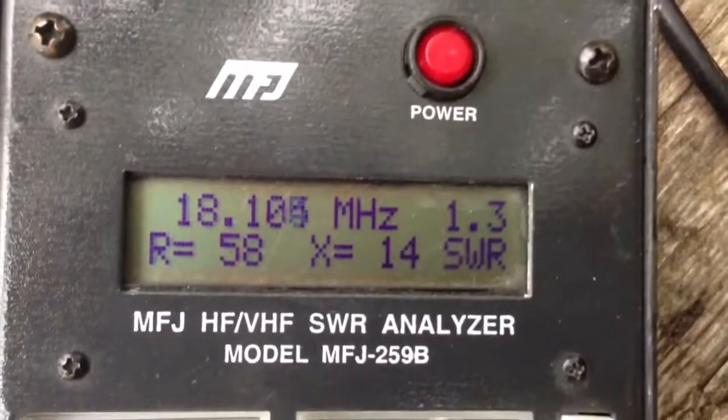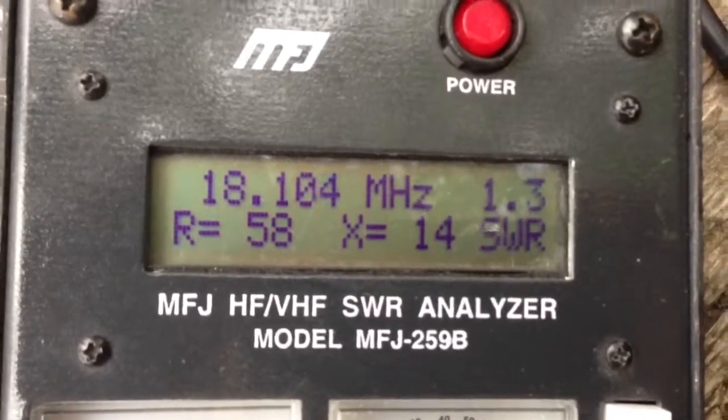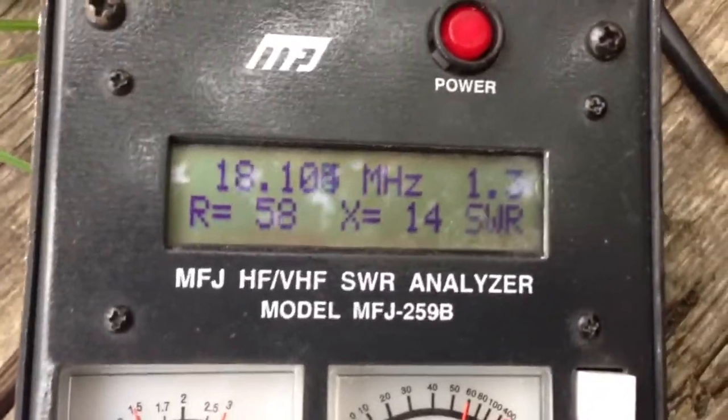At 18.1 MHz I was able to get it down to an SWR of 1.3, R is 57, 58, X is 14, and this is the contraption here.